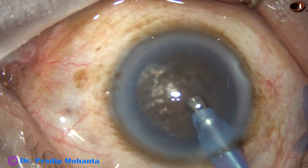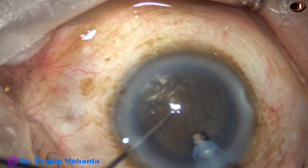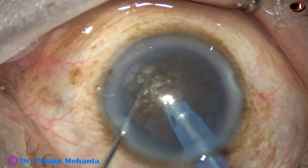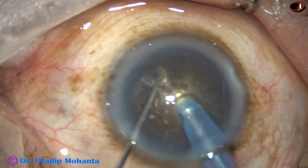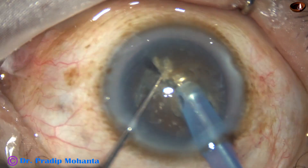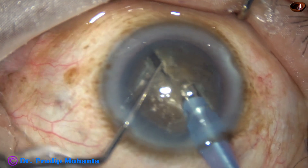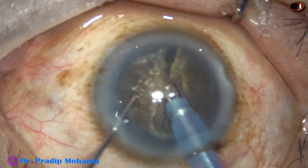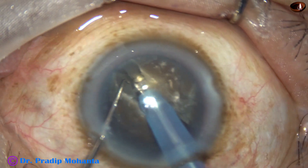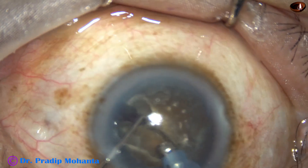And now, watch my submarine charm technique. The nucleus is pushed down. The tip goes into the substance of the nucleus and travels through the nucleus towards the opposite equator. As it reaches near the opposite equator, the chopper is used to get a nice crack. Not much of lateral separation. Rotate 180 degrees, come to the other side, sculpt deeper, and now separate the two hemi-nuclei completely.